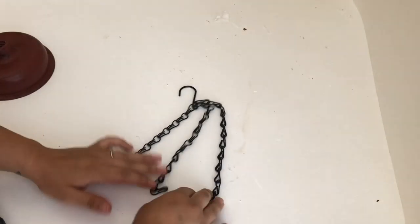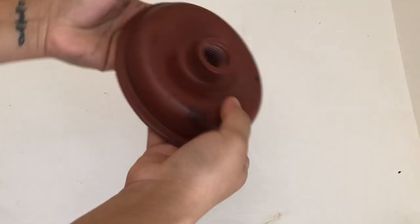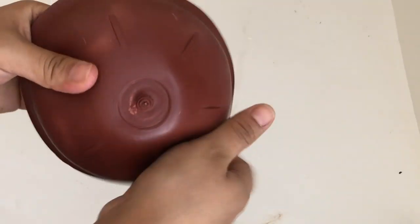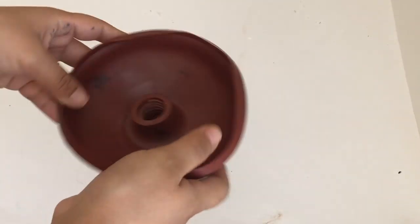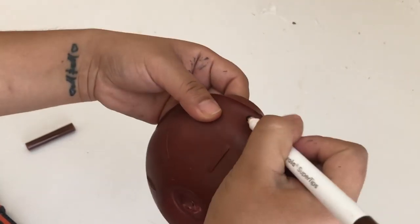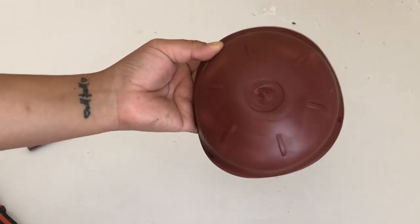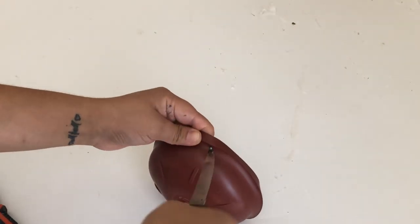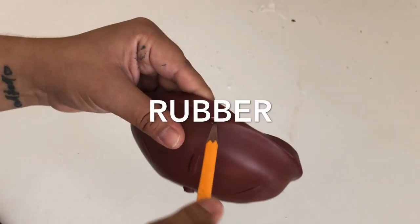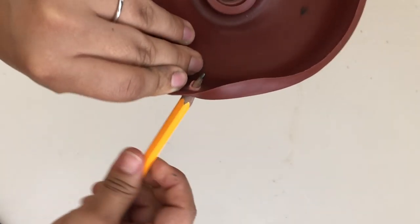I'm going to add the third chain to the little hook and then use the pliers to tighten it up. I'm going to turn the plunger inside out. Before I paint it, I'm going to make the little holes where I'll add the plant hanger. This already has little designs at the back so I'll use these as a guide and add a hole on every other one — a total of three. Since it's plastic, I used a knife first and then a pencil to make the holes bigger.